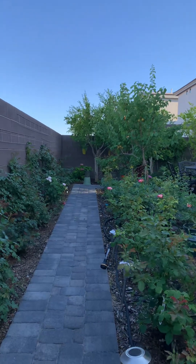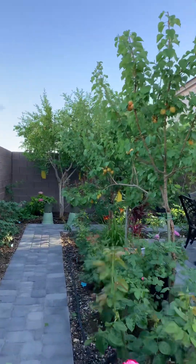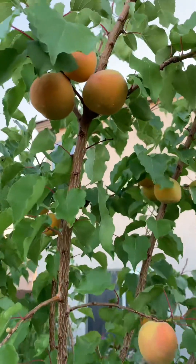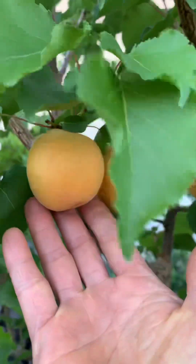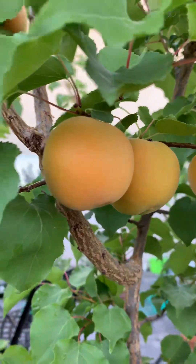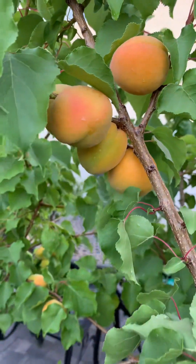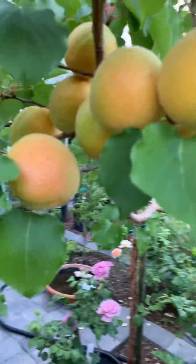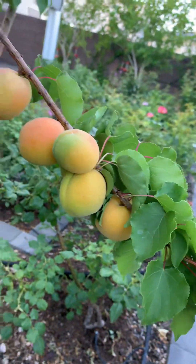Alright, go take a look at my apricot tree. Wow, look at that — it's so big, almost the same as my apple. Real apricot color. Wow, that's a lot. So beautiful.